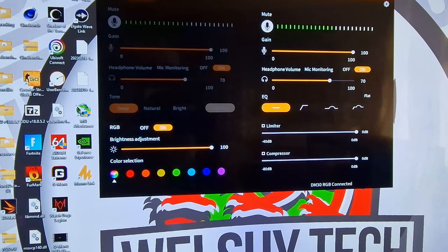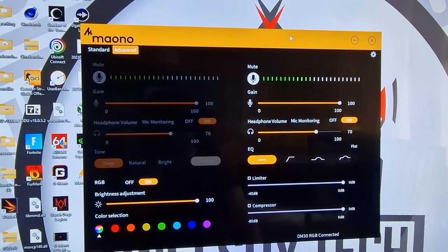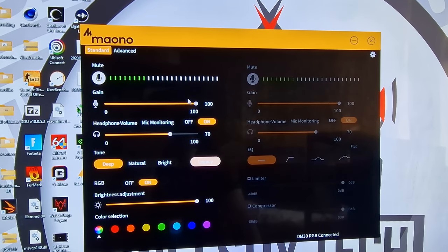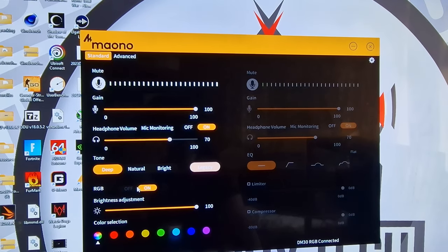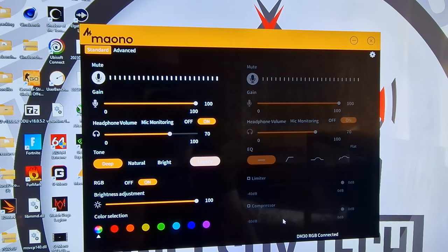So this is the Owner Link software — this is how you control the microphone. It has a lot of different functions: you can adjust mic monitoring, headphone volume. In advanced settings you can adjust the gain, the tone, natural or bright modes, and you can turn the RGB on and off from here. As you can see, the DM30 RGB is connected.